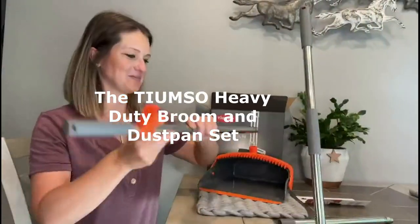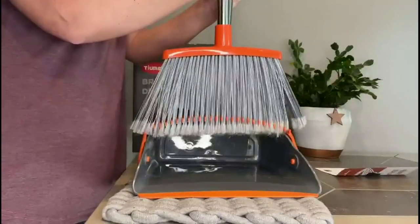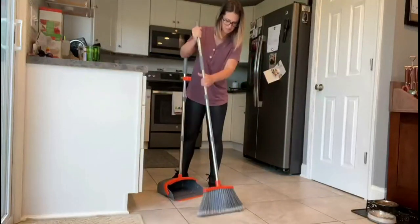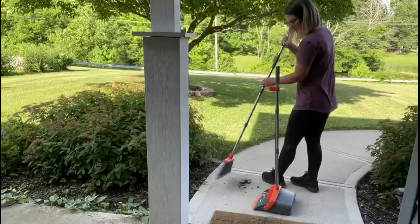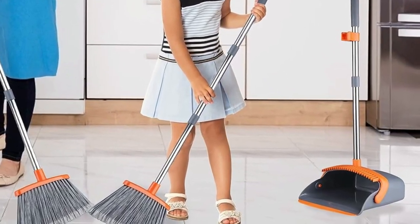Number 5: The Tiamso Heavy Duty Broom and Dustpan Set. Last but not least, we have the Tiamso Heavy Duty Broom and Dustpan Set. Sporting a 55-inch handle, heavy duty bristles, and a flexible rubber lip on the dustpan, this set makes cleaning a breeze. It's designed for ease of use, effective cleaning, and long-lasting durability.